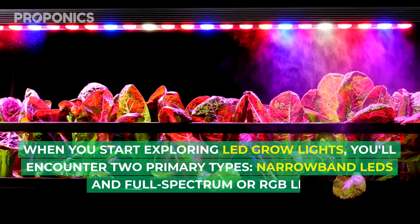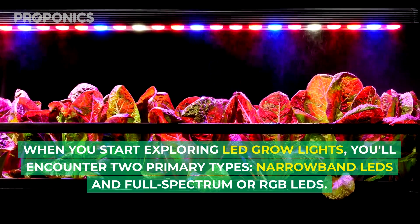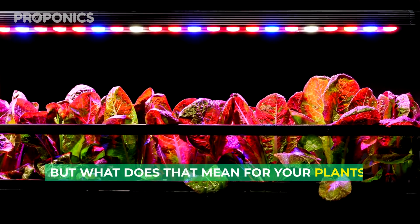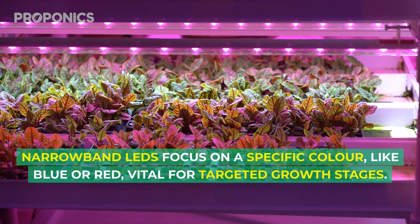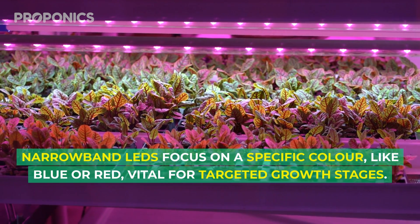When you start exploring LED grow lights, you'll encounter two primary types: narrowband LEDs and full spectrum or RGB LEDs. But what does that mean for your plants? Narrowband LEDs focus on a specific colour, like blue or red, which is vital for targeting growth stages.